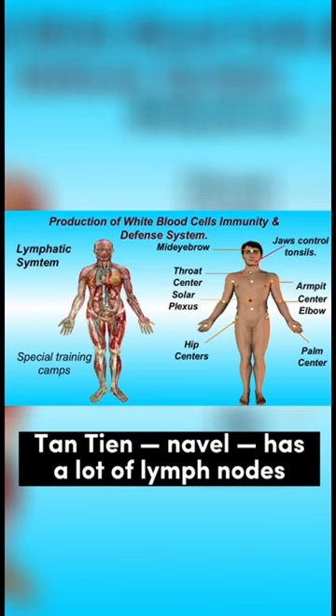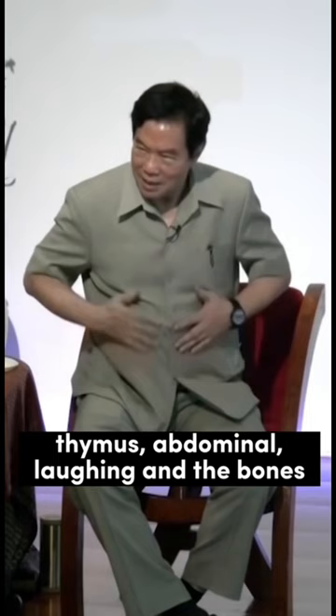If you take care of the thymus, abdominal, laughing, and the bone, I don't know why you're going to get sick easily. Very hard to get sick, I tell you, if you understand this.